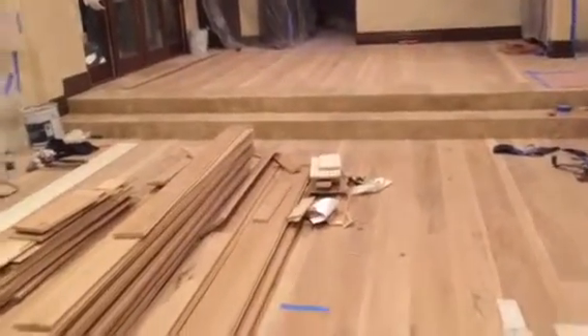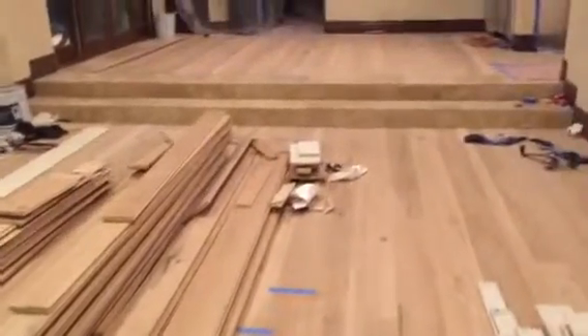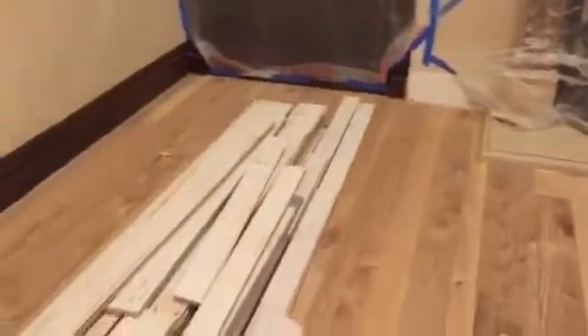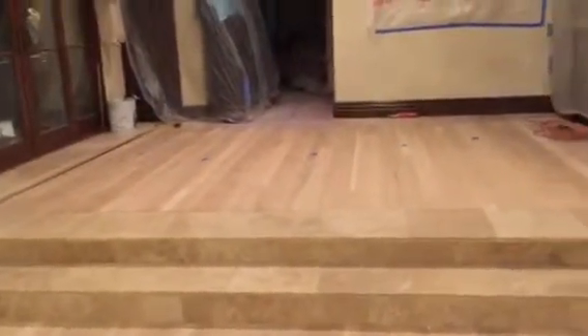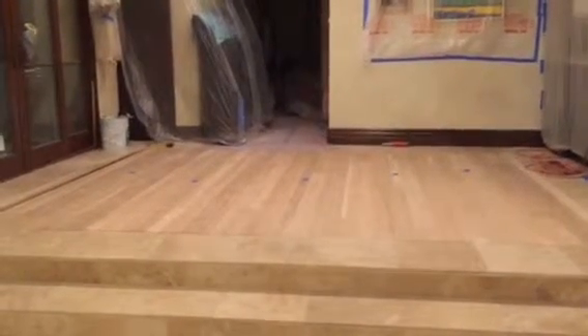It goes into the closets, goes into the bedrooms down here on the lower floor, and it's absolutely gorgeous. I love the look as is. It's been messy the last few days, but we're very happy with the work. It hasn't come without some issues here and there, but they've been resolved. The wood will sit for a few days to acclimate more.